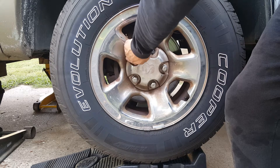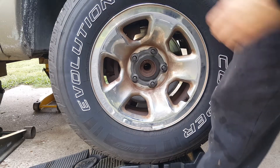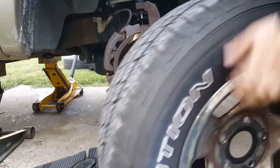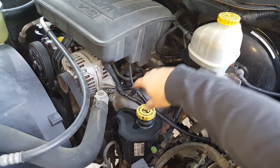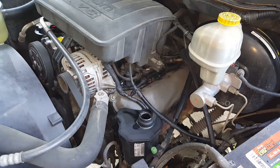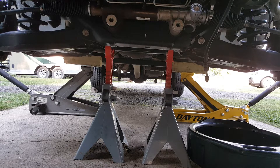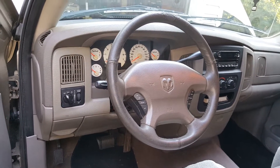We've got the vehicle raised up and we got the jack stands supporting it. We'll go ahead and get this wheel off. To help this drain, we're going to go ahead and take this cap off. We're going to leave the jacks in place — we've got our jack stands. And if you don't have any of these with locking pins, I highly recommend these. We need to make sure we've got our wheel perfectly straight.